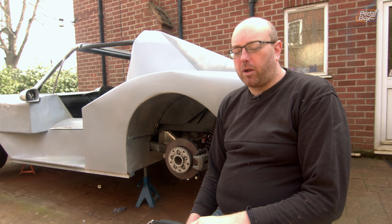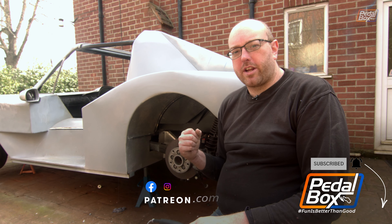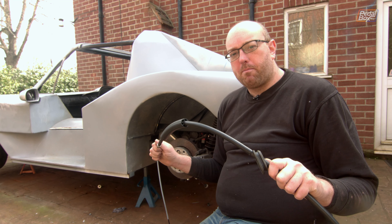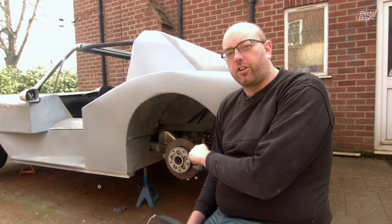Today on PedalBox we are undoing a bunch of work that we did a long time ago around our brake system. We're actually going to uninstall our hydraulic handbrake and put in a new one, or rather an old one. We're putting the TT handbrake and the mechanical braking system back in so that we'll have cable-operated handbrakes rather than just having a hydraulic brake that only acts on the rear wheels.